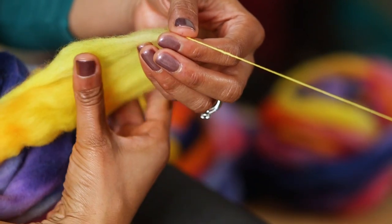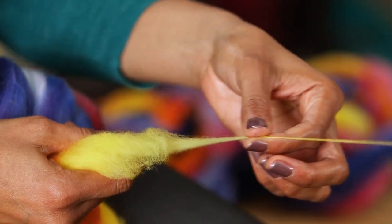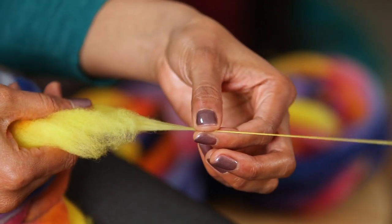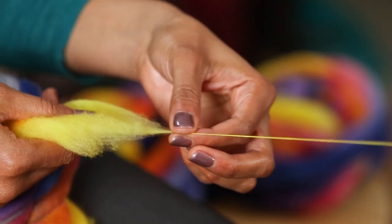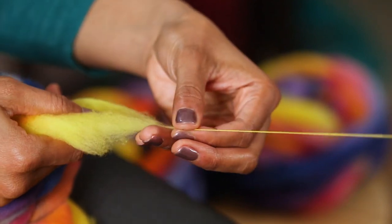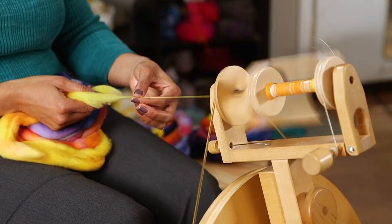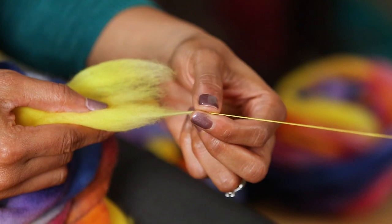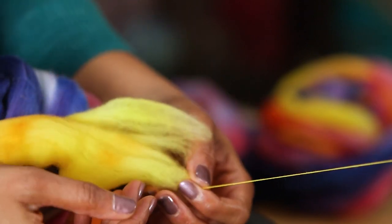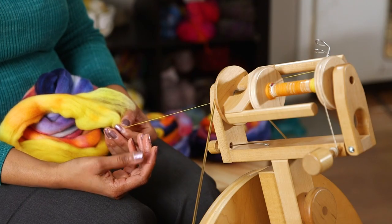I'm going to demonstrate that one more time — flip the fiber, drafting forward with a short forward draft, back hand moving slightly to my left, drafting hand staying forward. I also set up my wheel so that I have one draft per treadle, so fewer things to think about. If you find that drafting from left to right is a bit difficult, you can try drafting from right to left, and if you're more comfortable using your right hand as the forward hand, you can do that as well.